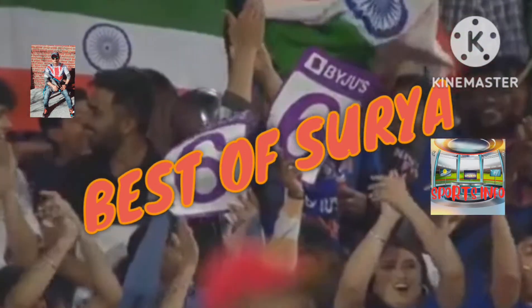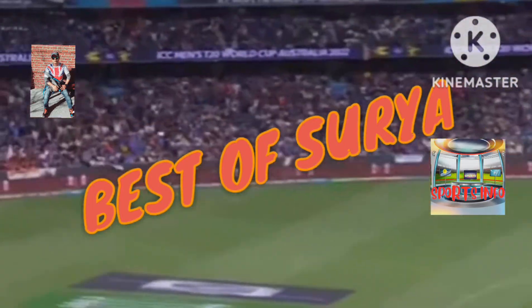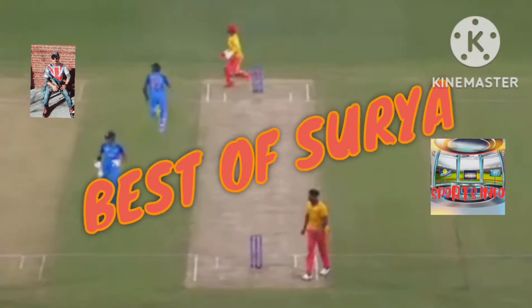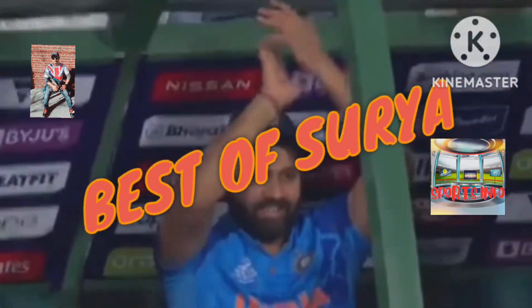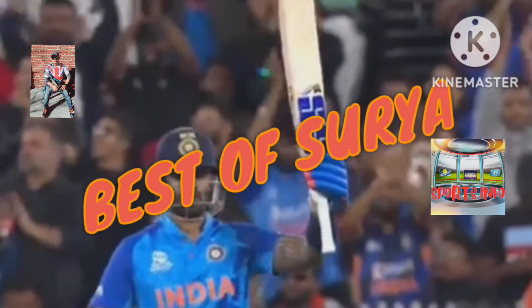That's a shot for the ages. A roar in the MCG, because Surya Kumar Yadav brings up 50 — the fourth fastest 50 for India in T20 World Cups.